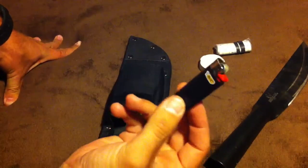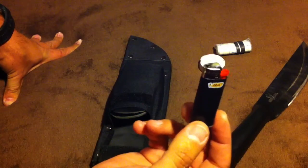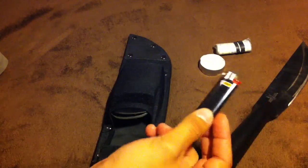I would have this with me, because while I trust the ferro rod that's in the handle, I'm a smoker and I always have a lighter on me. For me, a ferro rod is bushcraft — this is survival. So I would have at least one lighter on me at all times.